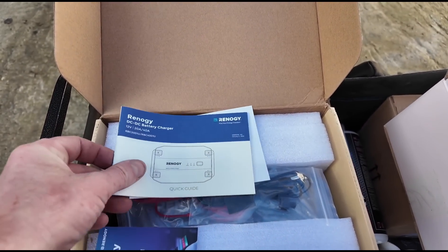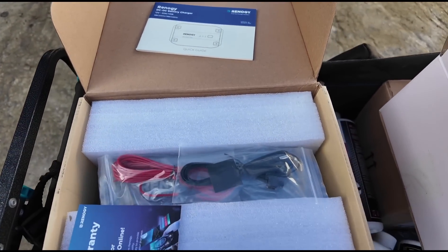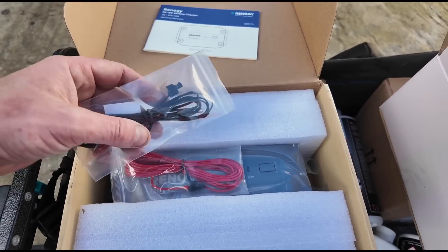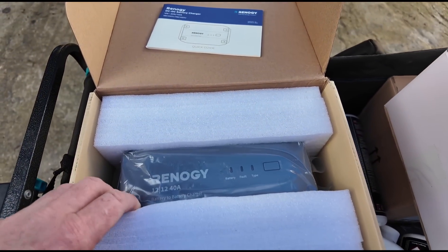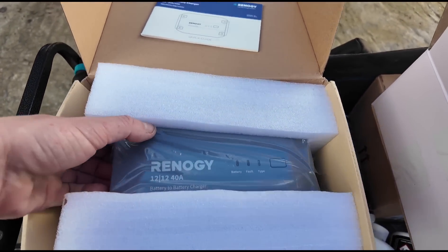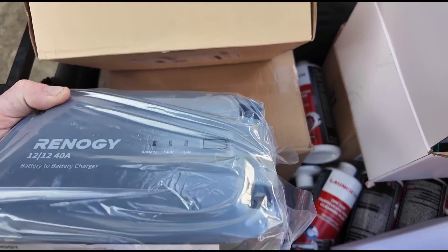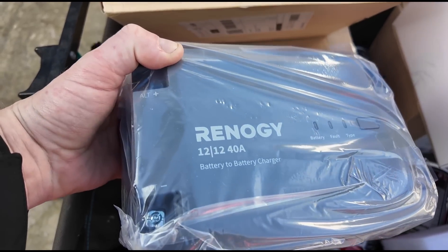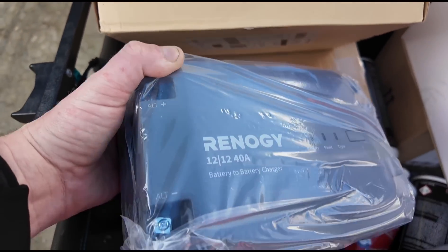I'm hoping this one is going to be a lot quieter than the one I'm currently using and just a little bit better at powering up the auxiliary batteries. We've got some more cables — not sure what those are for just yet. Here we have the unit itself. It's a 40 amp, so you've got your battery supply in and out, and then your alternator supply — plus, negative, and then the input for your alternator.